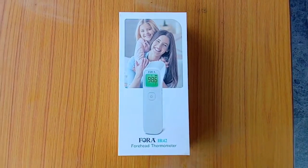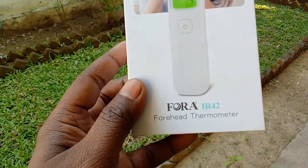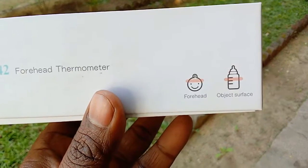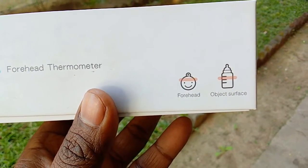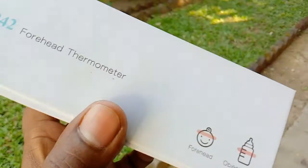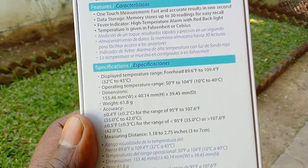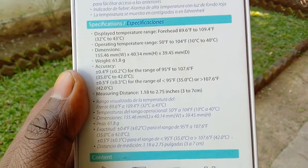So this is the box of the Fora IR42 forehead thermometer. At first glance the box looks very beautiful. On the side of the box it is clearly indicated that we can take body temperature on the forehead, and we can also use this device to take surface temperature of an object. On the backside it is clearly mentioned what you can expect when you buy this product.